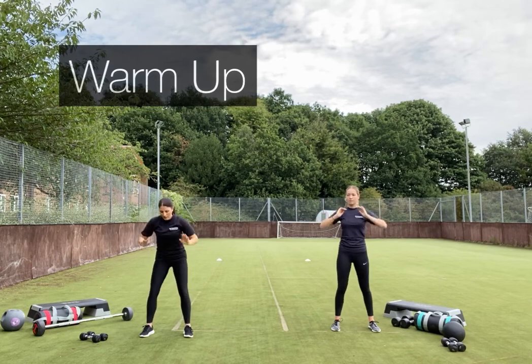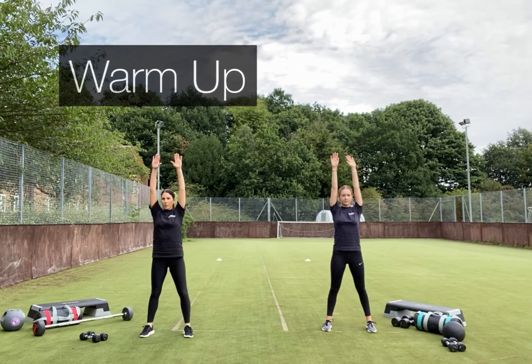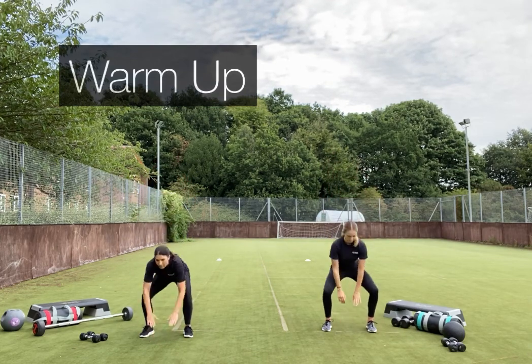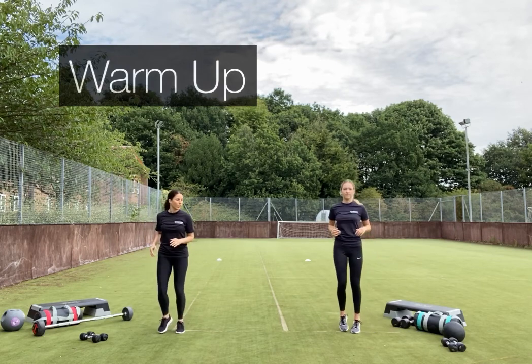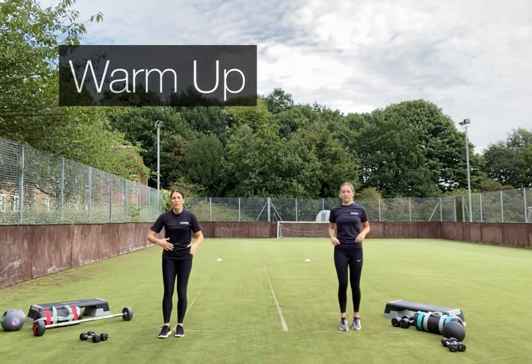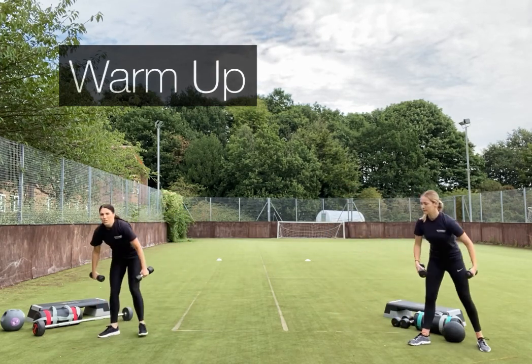Now reach down and come up. Keep your eye line facing forward when you're coming back up. Back into a little jog. Lucy and I have got some light weights — you can incorporate some light weights here too, to continue getting the body ready for the resistance circuit.